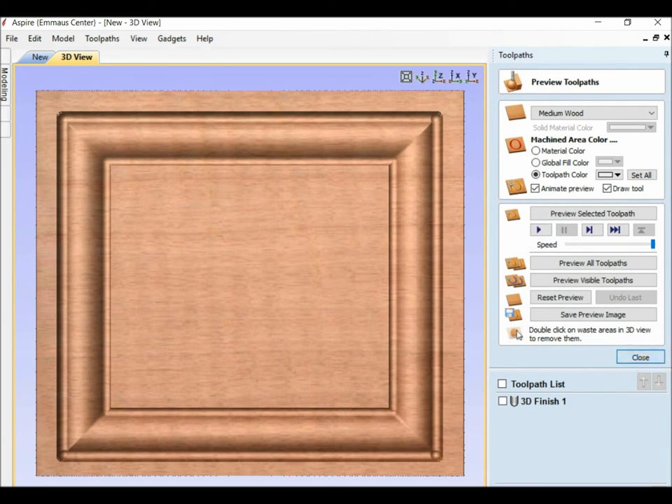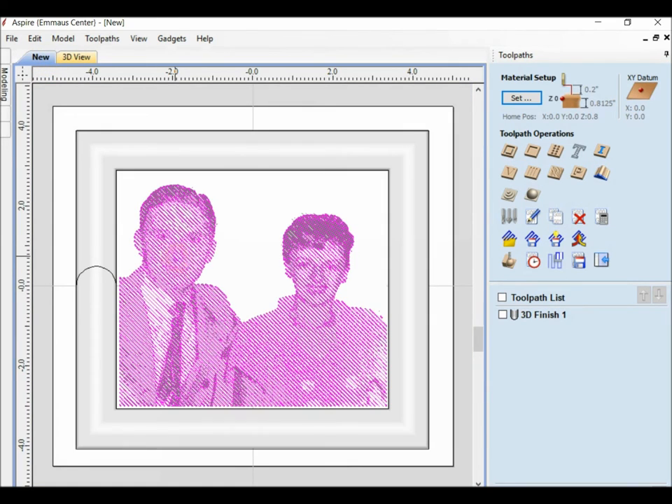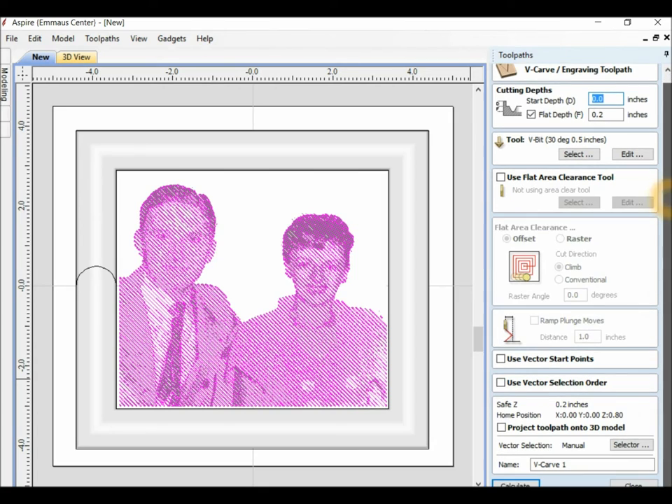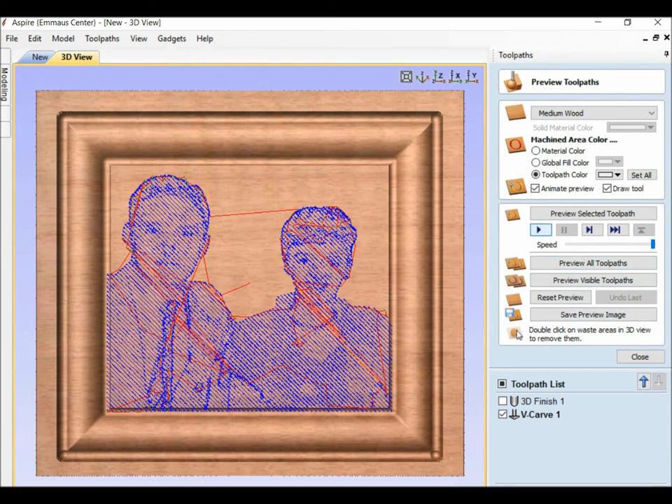That's what it looks like. Close. We're going to select the vectors and do a V-carve. I'm using a 30-degree V bit. I've put a limit of two tenths of an inch deep — it will not go that deep, but I put it on that. We will calculate that. It takes a while because there are quite a few vectors in that.